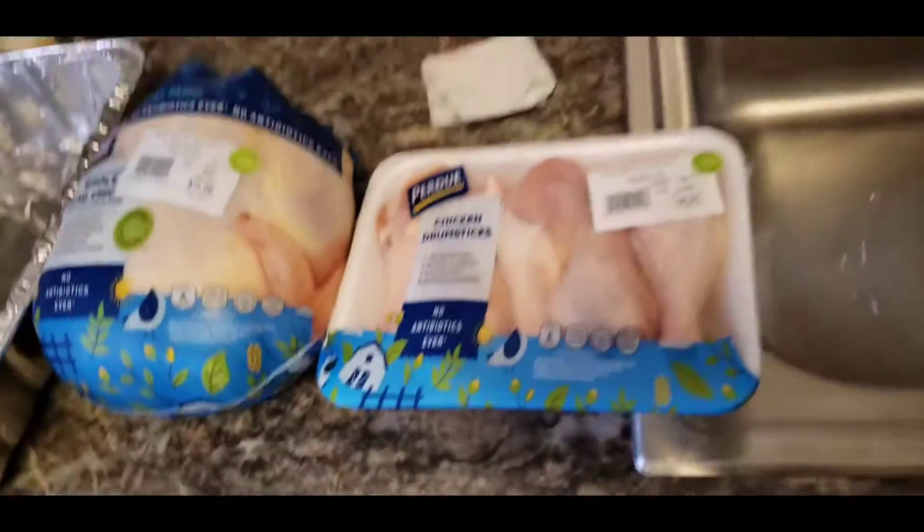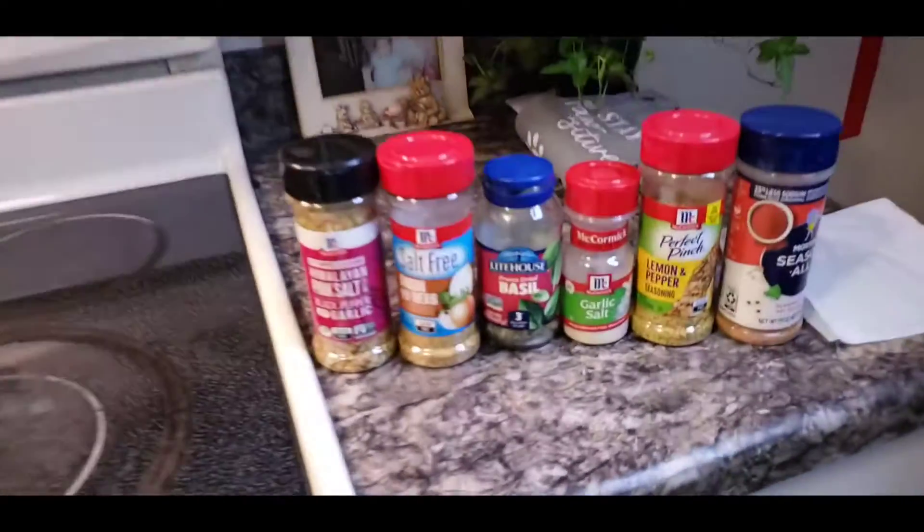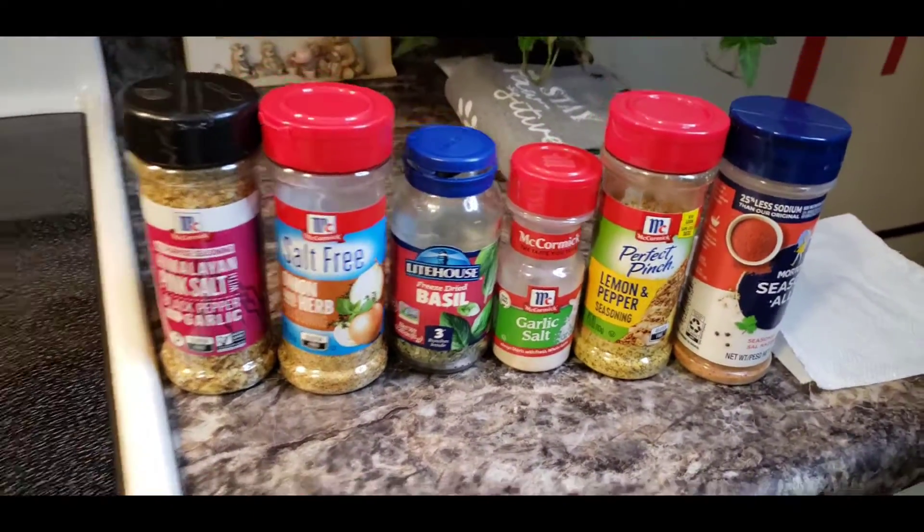I got a whole chicken in. I got drumsticks. I'm going to cook it in here, pop that bad boy in the oven. I got the seasoning over here, and I'm going to rub it down with a little bit of olive oil.